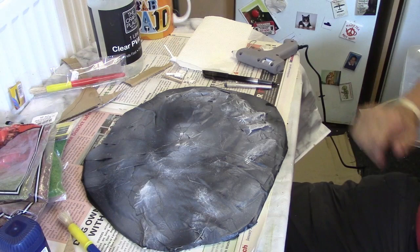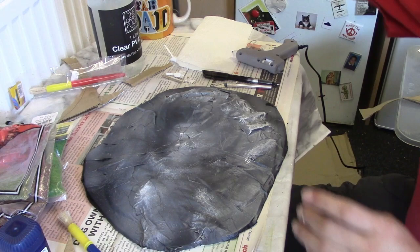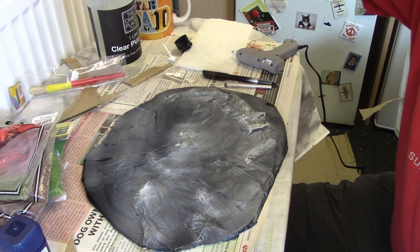Now what we need to be thinking about, once we've done this, is to actually start thinking about putting the grass on. Before I do, I'm going to do something a little bit extra — I'm going to use some cat litter. Cubic the cat always tries to get into my videos, so at least his cat litter is getting in on this one. I'm just going to get a little bit of PVA and put a few little bits in.